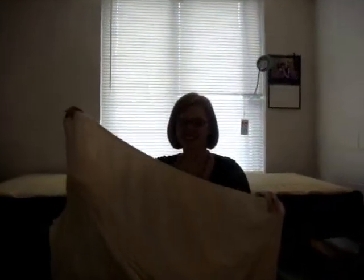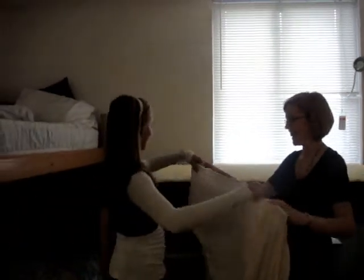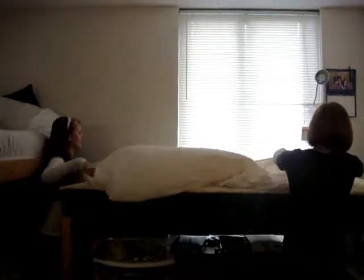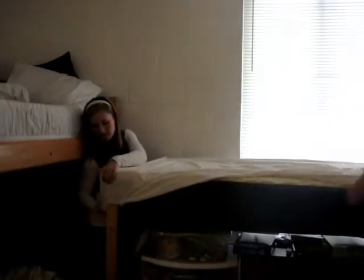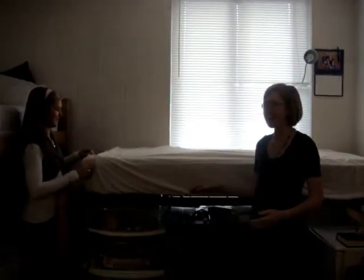First, you need to take the fitted sheet — which has the elastic on the end — and fit it over the ends of the mattress. Grab a friend to help you, like my friend Brittany. Perfect. Step one done.